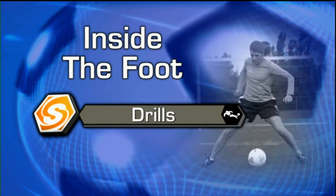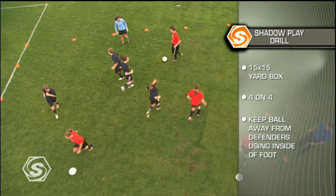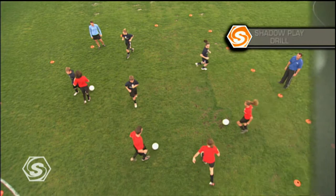For the shadow play drill, we have a 15 by 15 yard box, four players with the ball, and four passive defenders. As the drill begins, the passive defenders move around the box, forcing the players with the ball to use the inside of their foot to change direction and find space. This can be used as a great warm-up drill.